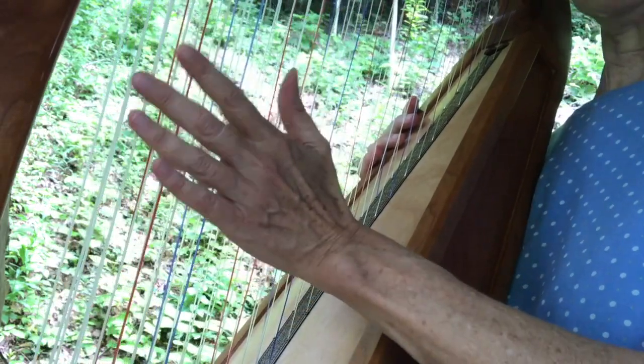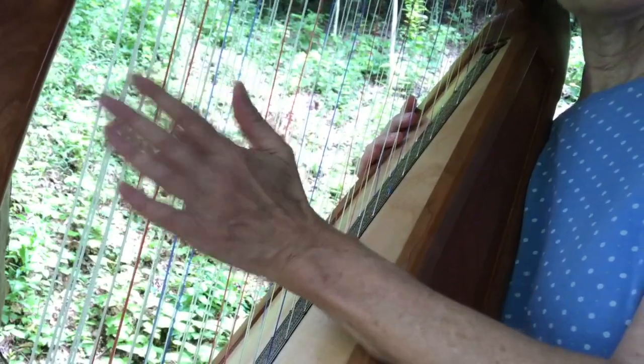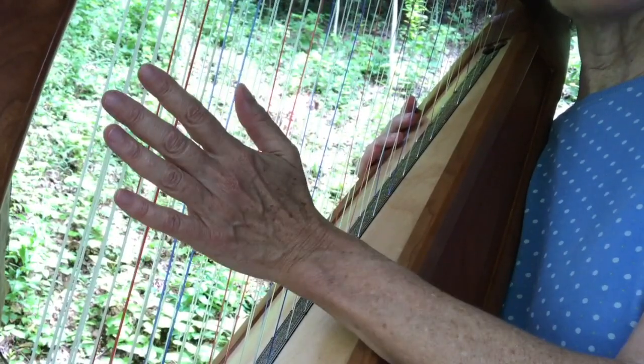Now be sure when you do this that your whole hand touches the harp. Pat your harp right now and just feel all the strings.